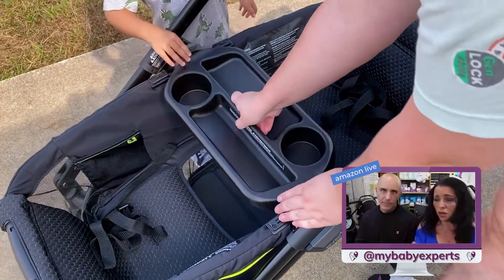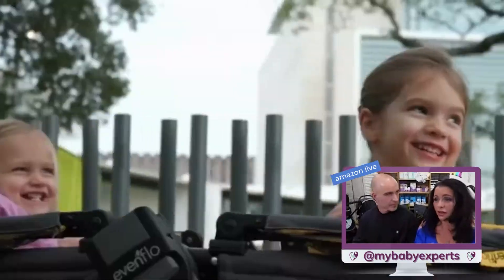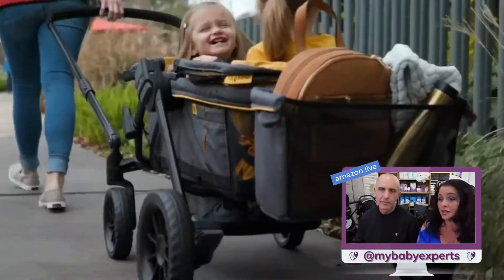You can see that there's a nice footwell — they can really sit and be comfortable. This is going to be a great stroller for one child or for two children. You can have one laying down, which is nice.